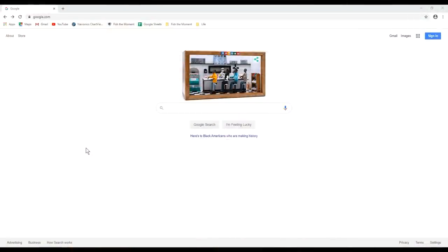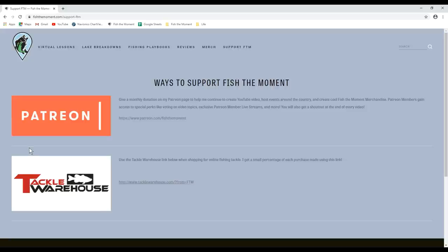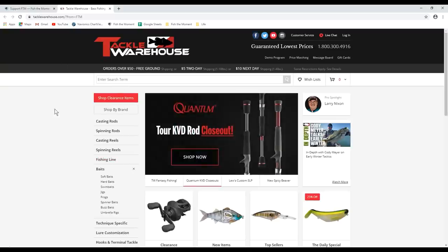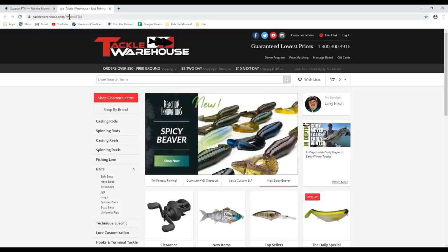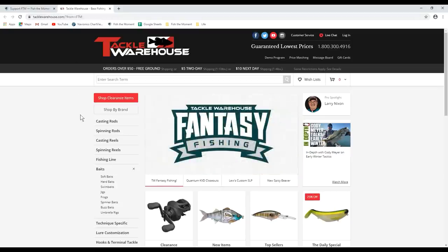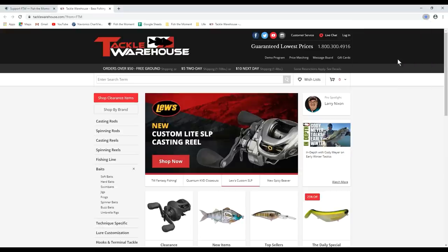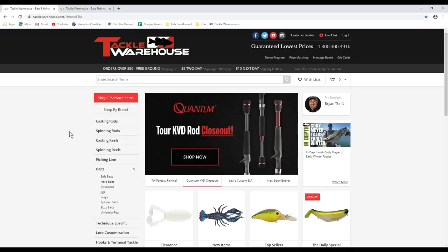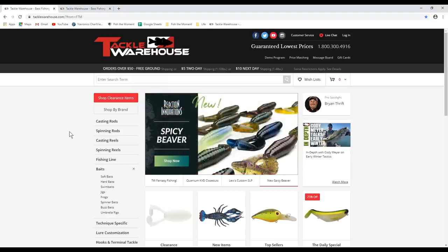Really quick, guys — if you enjoy this video and want to support more content from Fish the Moment, one easy and free way to do that is by going to my website, fishthemoment.com, then going to the 'Support Fish the Moment' tab at the top of the screen. This will take you to a page with a couple of different ways to support my channel, one of which is my Tackle Warehouse affiliate link. Just click the link, it'll take you straight to Tackle Warehouse, and if you check out using that link I'll get a small percentage of the profits. One way to make sure you always use this link is just to bookmark the page — that way anytime you go to Tackle Warehouse from that bookmark, I'll always get credit for your purchases. I really appreciate you guys taking a few minutes to do that.